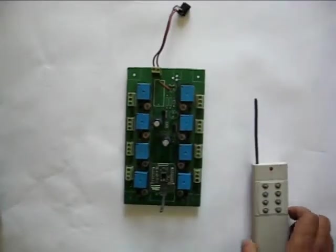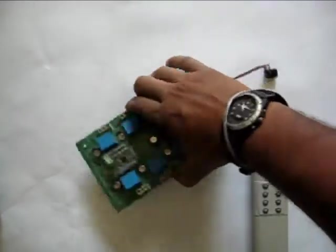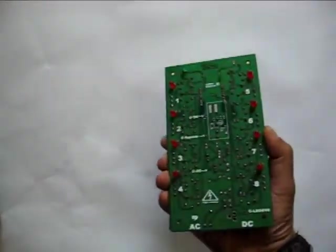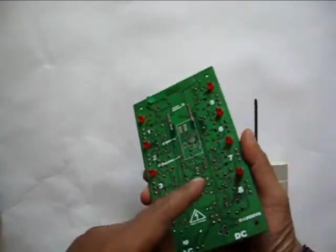This is how the transmitter and the 8-port relay system looks like. On the top we have the receiver module, and in the bottom you can see every relay port has its respective LED to indicate the relay status.